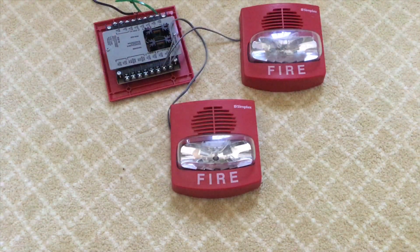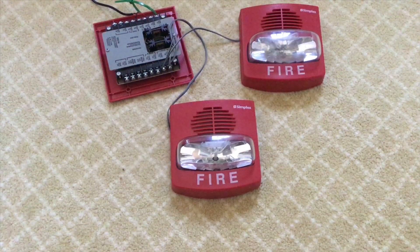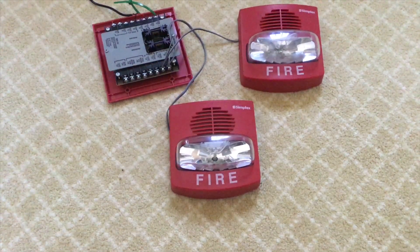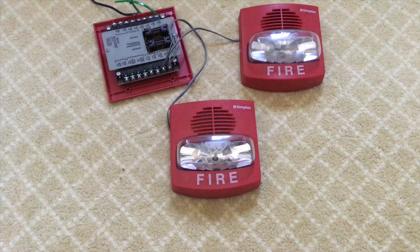Now this is because the module is providing coded current, but still this is kind of cool. So if you have a sync device and you want to power it but you don't want to buy a $100 module, you can just buy the System Sensor MDL — those are pretty cheap online. So yeah, thank you guys for watching. Please like, comment, and subscribe. Bye.